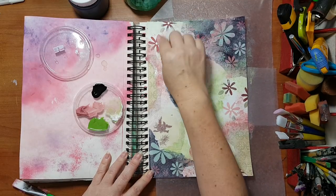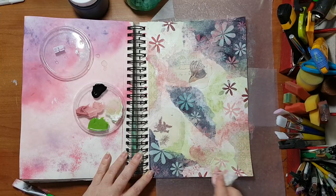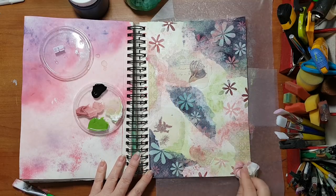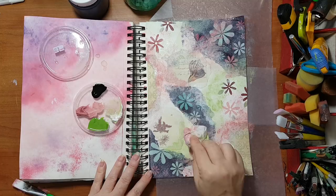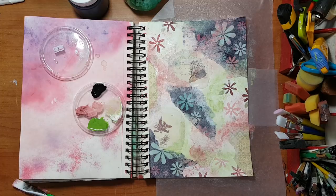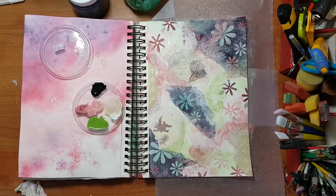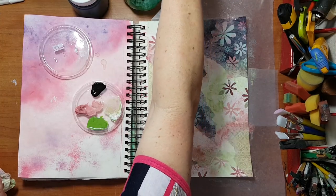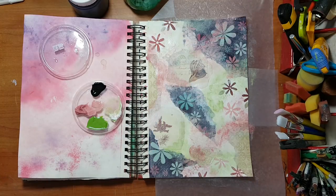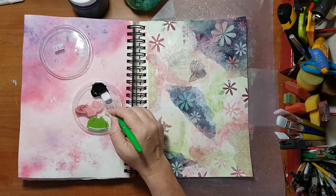I'm going in especially here because I don't like all this white on the paper. It's starting to come along. Now I wanted to do something with black, which I usually don't do — I only use black on edges and for shading, but I want to add black gesso to my page.